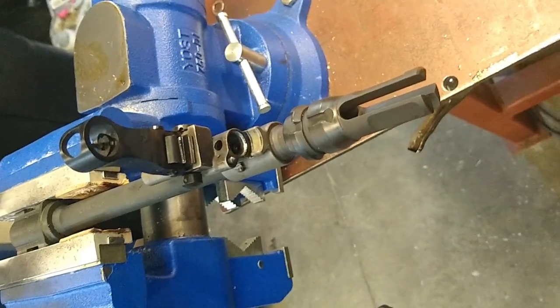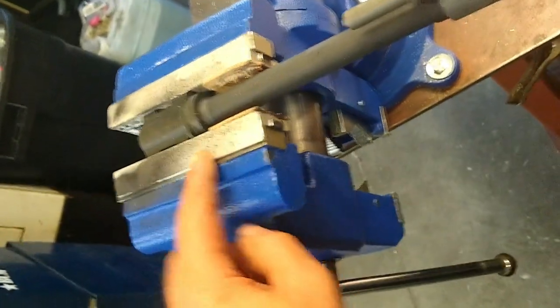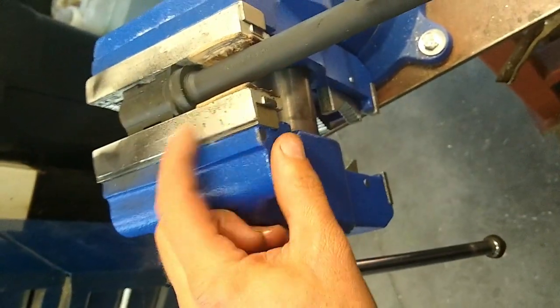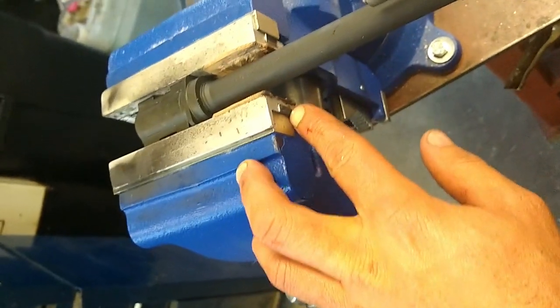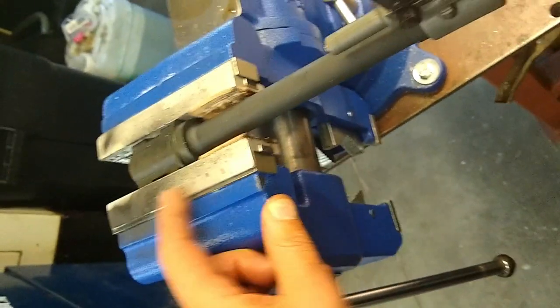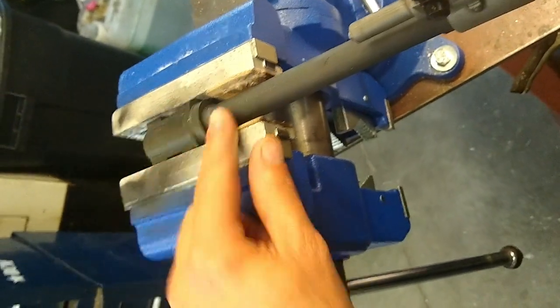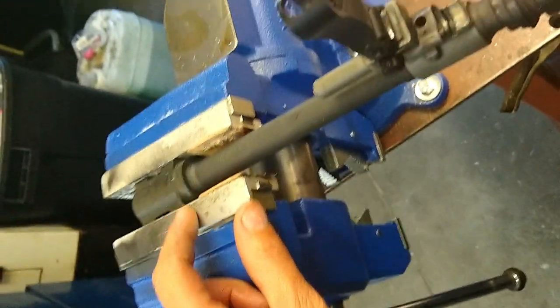First and foremost, take the barrel out of the gun naturally, and mount it in a set of soft jaws. These are aluminum soft jaws with magnetic backers in your vise. If you lock it on the breech block as well as the locking collar, it's a good place to hold these barrels.